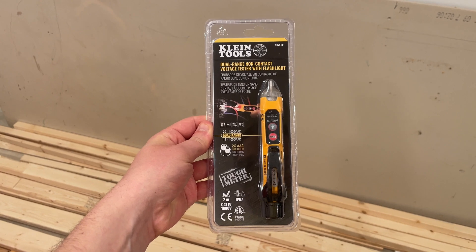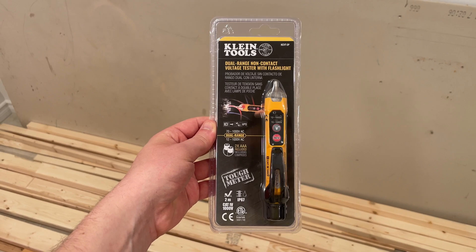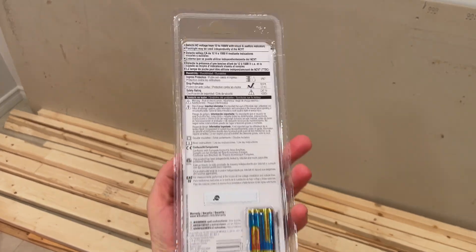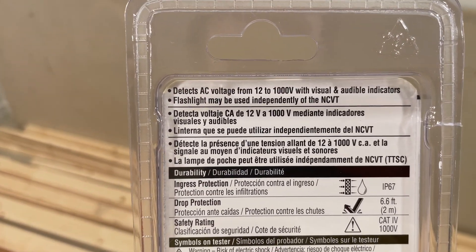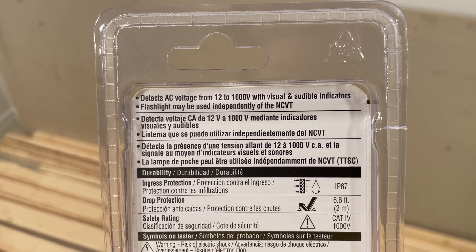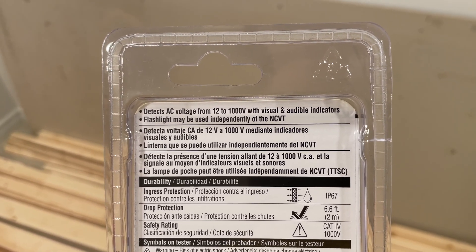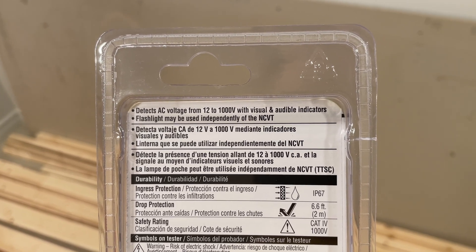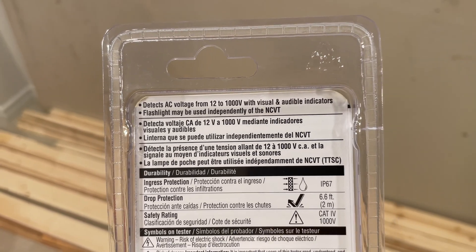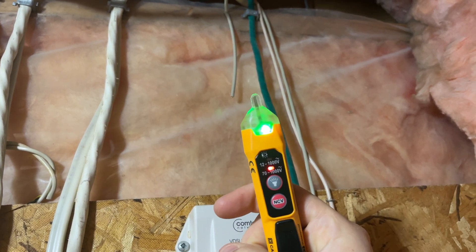This little tool is from Klein Tools. I use it for measuring the voltage in wires and it's fairly easy to use. This one has a flashlight and it measures and detects AC voltage from 12 to 1000 volts. It gives you a visual indicator — it flashes red or green — and an audible indicator, so it makes a sound. The flashlight is pretty handy in areas where you need it. To turn it on, we just press this button and it turns green.